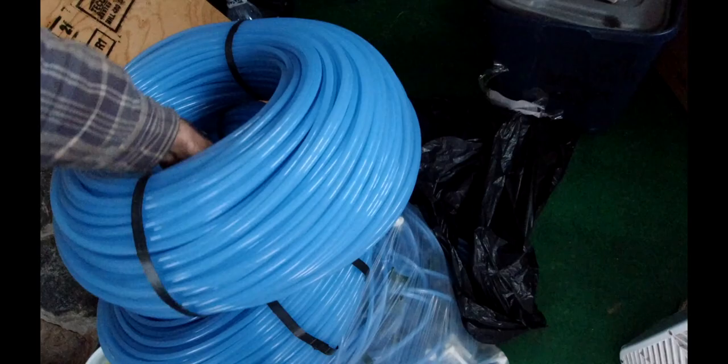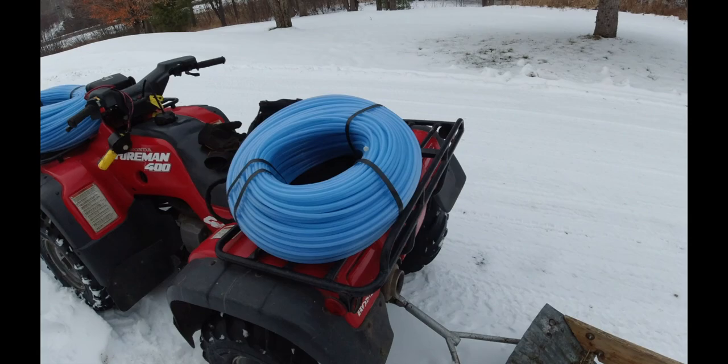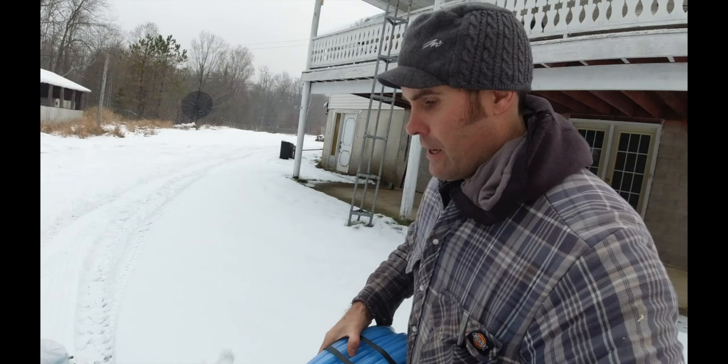I've got 2500 feet of line right now, and I cut 500 feet of line for my taps. This is the first year I've done drop lines because there are some hills here with all the trees coming down. I've got probably 250 taps maybe - I'm hoping to do 500. I've got a thousand feet of line here, a thousand feet of line here, and another 500 feet of line in the car.